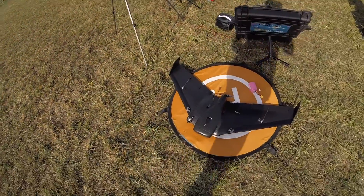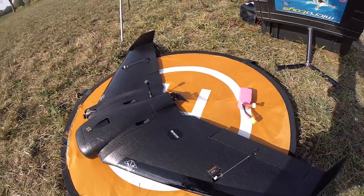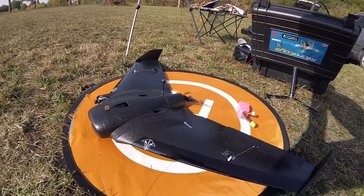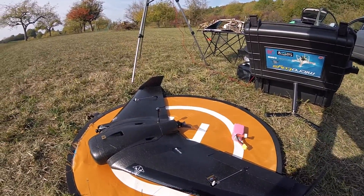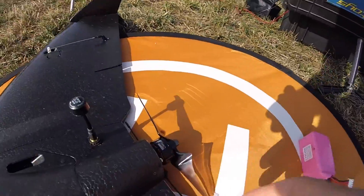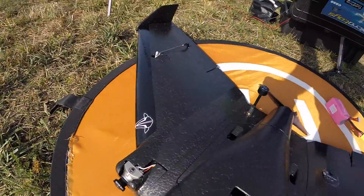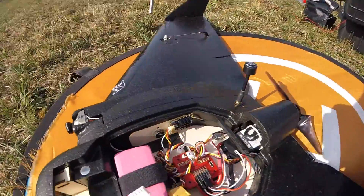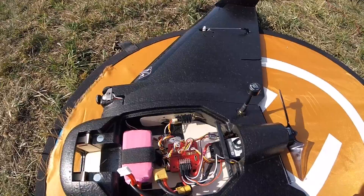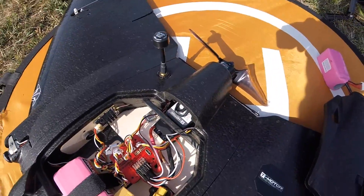Und ich habe da ein bisschen mit ihm im Lehrer-Schüler-Modus geübt und habe mir dann gedacht, das ist ja eigentlich total cool, vor allem so zum Long-Range-Fliegen. Und jetzt habe ich mir dann auch den AR-Wing besorgt. Habe die EMAX-Servos reingemacht, meine Eintrittskanten hier mit Autofolie geklebt. Dann ein T-Motor 1900kV, eine Axi-Antenne, Runcam Rotor Riot, und natürlich den Frsky FPV F35 Lightning FC, in Kombination auch mit dem T-Motor ESC.